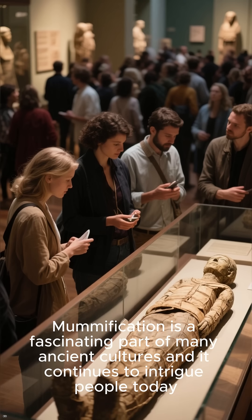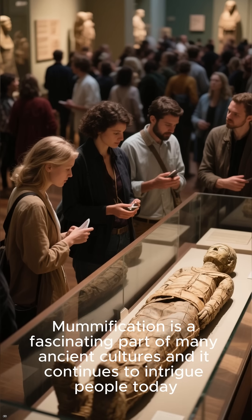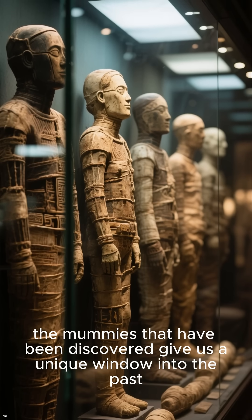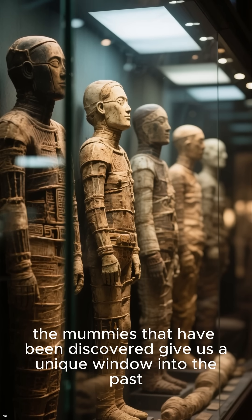Mummification is a fascinating part of many ancient cultures, and it continues to intrigue people today. While the practice is no longer common, the mummies that have been discovered give us a unique window into the past.